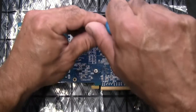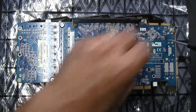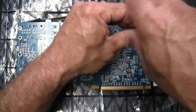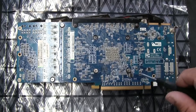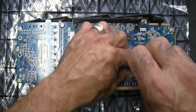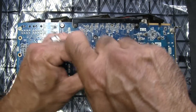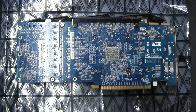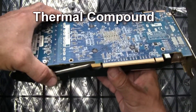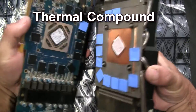First thing we're going to do is unscrew these little spring connectors and set these aside — I haven't lost any but they're probably hard to get. I've done this on Nvidia cards too and those are fairly easy to get the fans off without going to this extent. But since we're going to take the GPU off anyway, we're going to clean and refresh the heat sink compound.